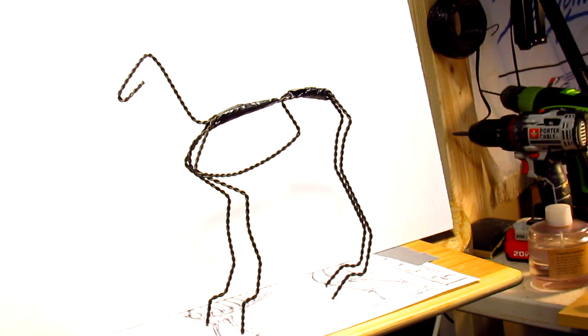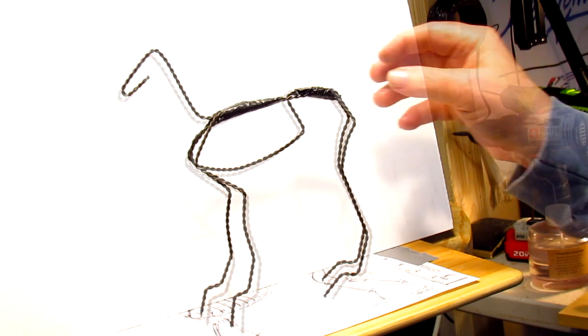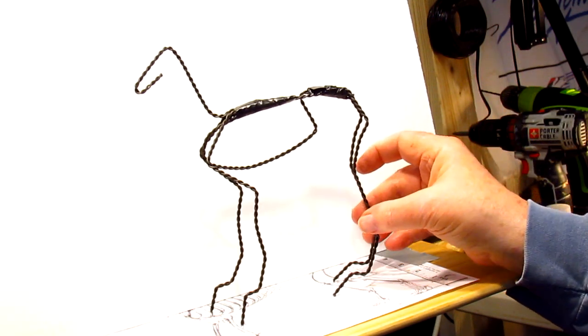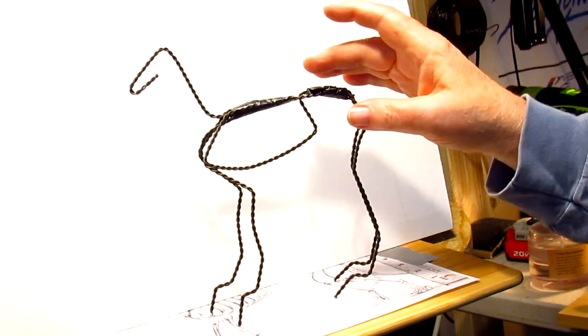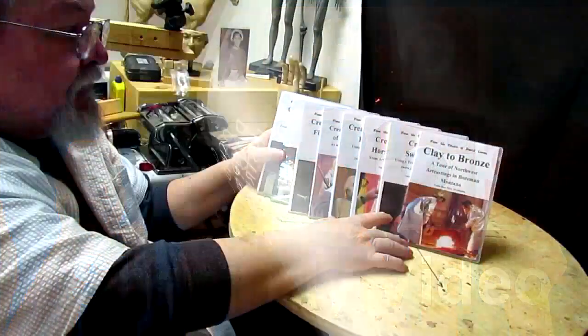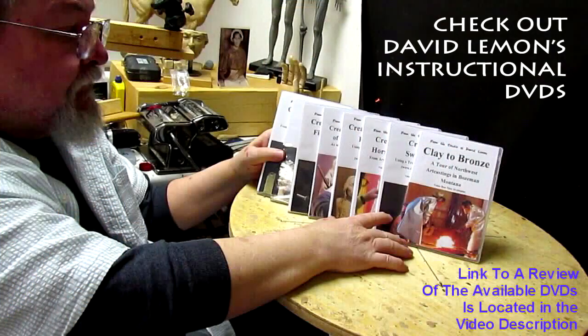To you people in YouTube land watching this video, you'll have to purchase the instructional DVD on making armatures when I get it done, to see how easy this really is. That's going to be it for this episode of Sculpting with David. See you guys next time — give me a thumbs up, share my video, and check out my instructional DVDs via the link down below this video.